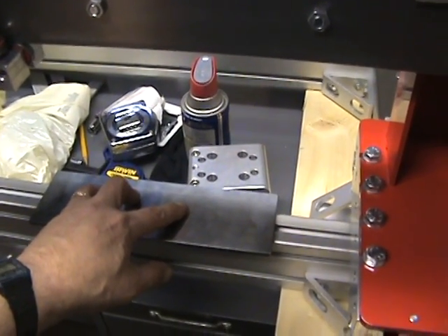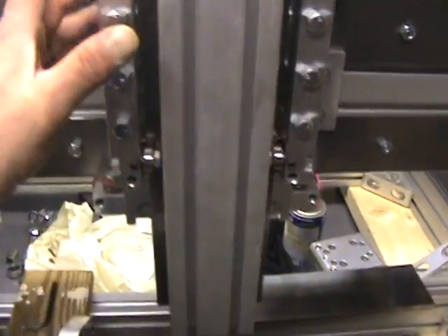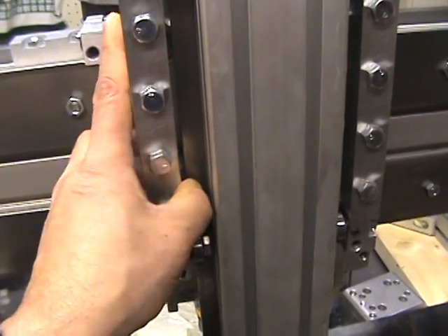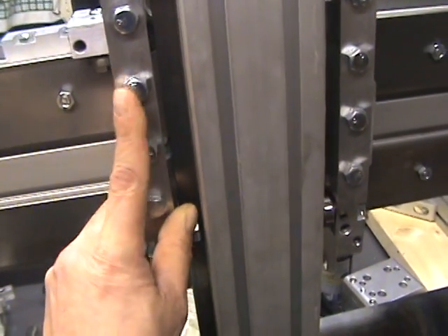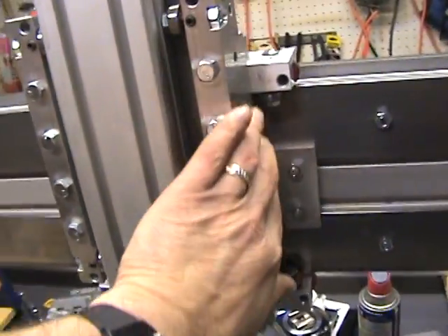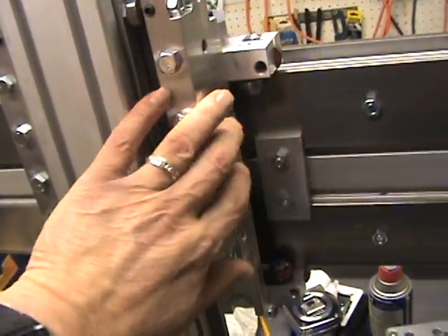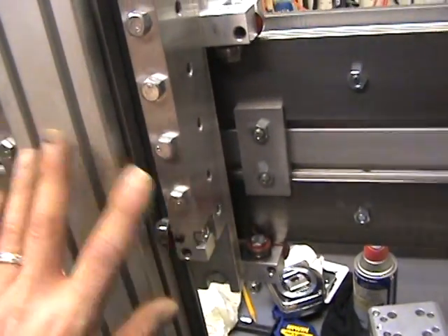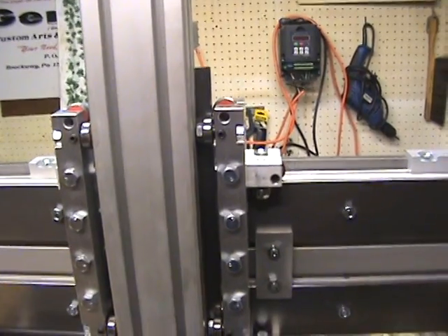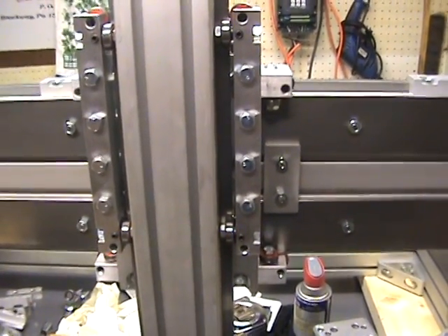I used a piece of flat stock — basically surface ground, so it's nice and flat. I laid it on the back plate and clamped it on to give me a flush reference surface, then tightened this up. The other side I left loose to be the adjustment side, and with clamps I pulled the two together before tightening the bolts down. It still needs some adjustment, but I'm not too worried about it right now.